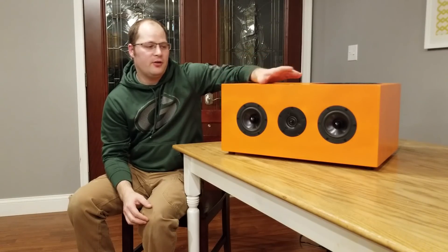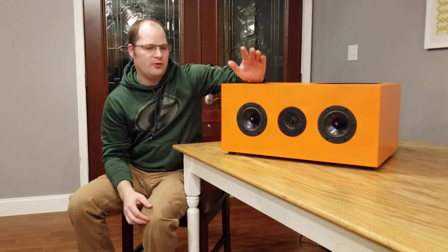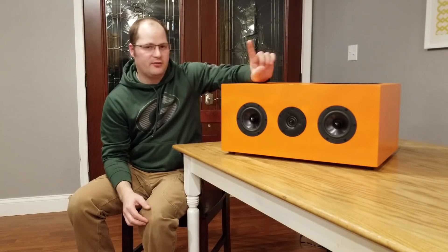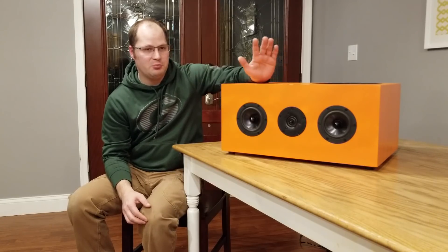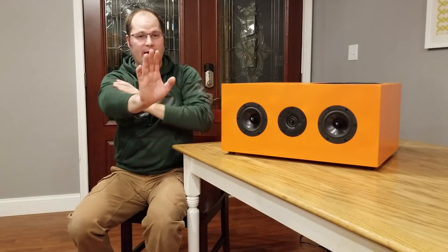I set a budget of $250. The CLR3000 was $1,000 brand new. The reason I set it at $250 is because I wanted people to be able to build at least three of these for the cost of one of them. So if someone wanted an actual CLR setup, they could build all three — a left, a center, and a right — for the price of one. And I succeeded.